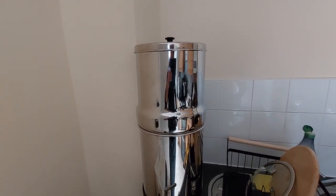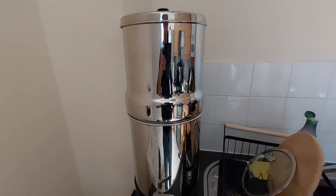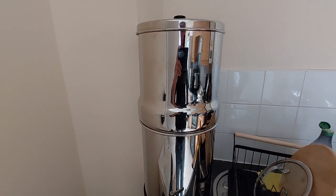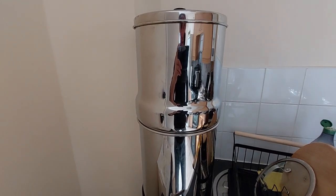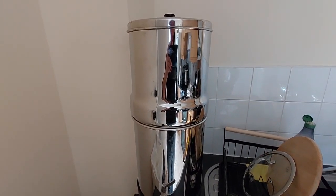If you wanted to be more ambitious, there are two holes in the standard Doulton system, but I believe you can get a four-hole system where you can put in four ceramic filter sticks — so it'll be twice as fast to filter the water. But I'm just using two at the moment.